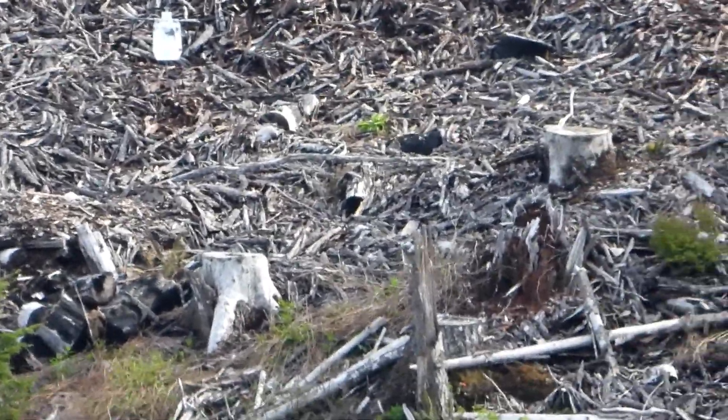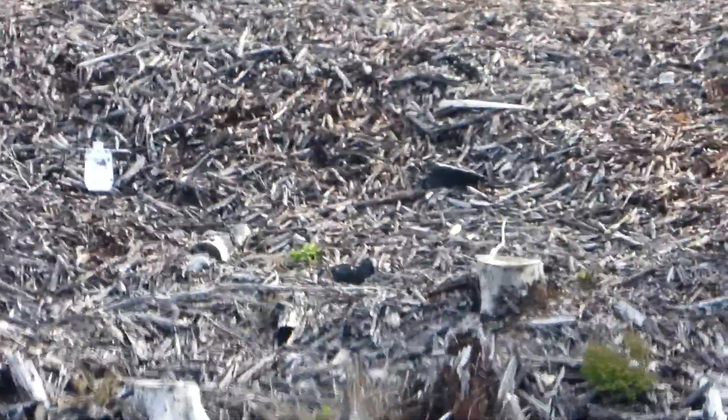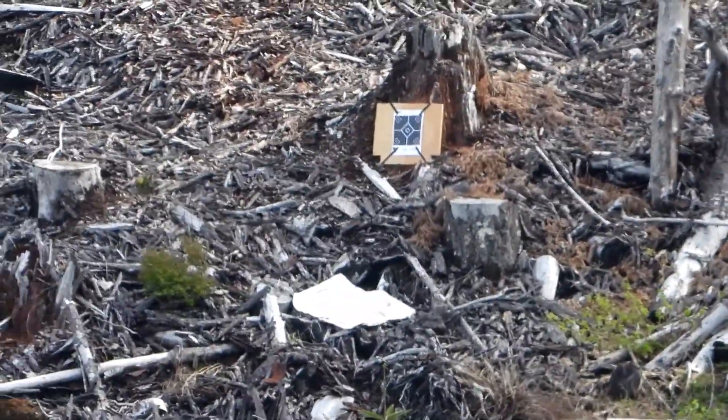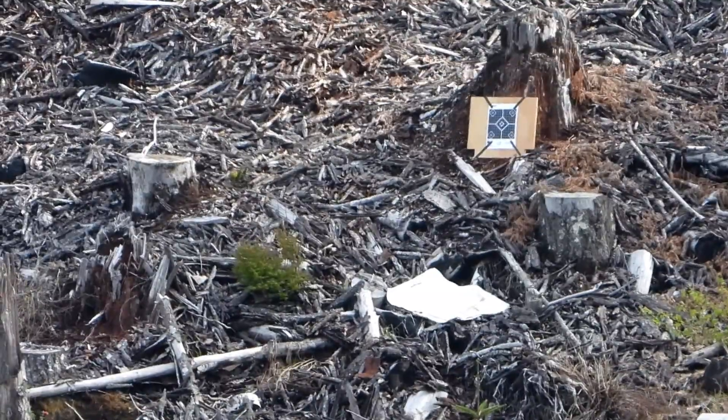That was the right leg. If you move it towards you, it should turn right. When you can zoom, make it out. Okay, got it. Alright.